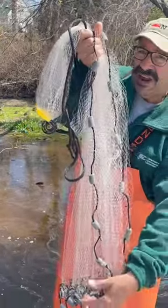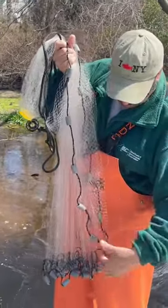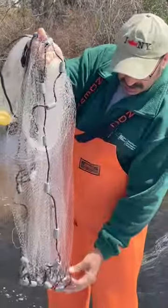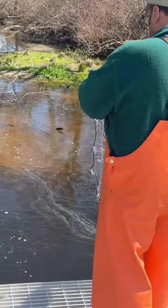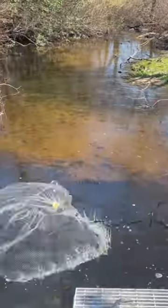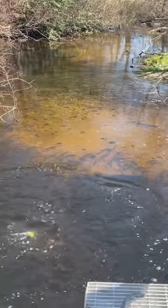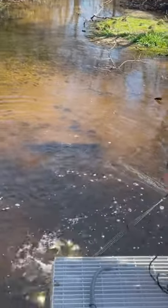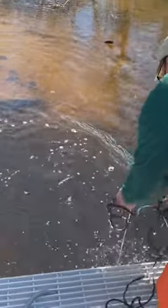The pressure's on that I give a good throw here. So hopefully I will and I'll catch quite a bit of fish here. And that's not a bad load. Not at all.